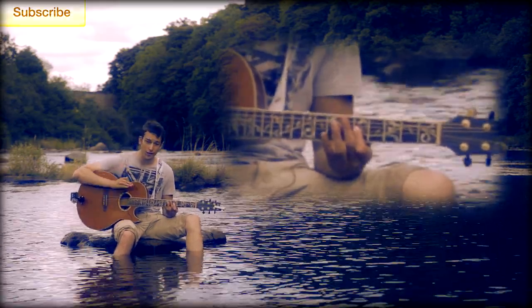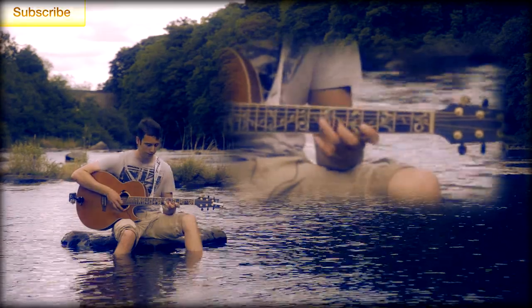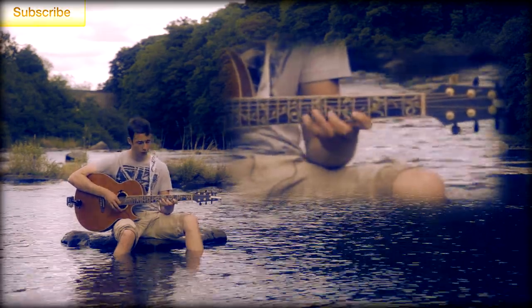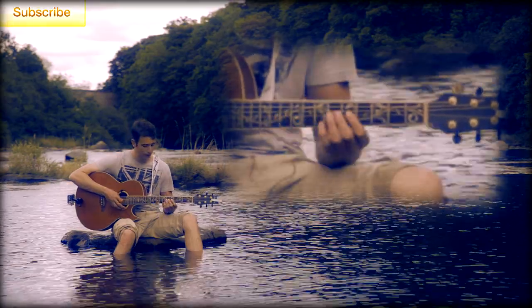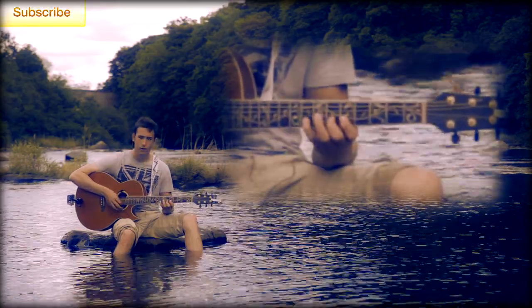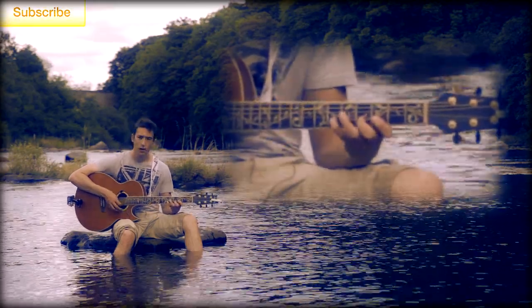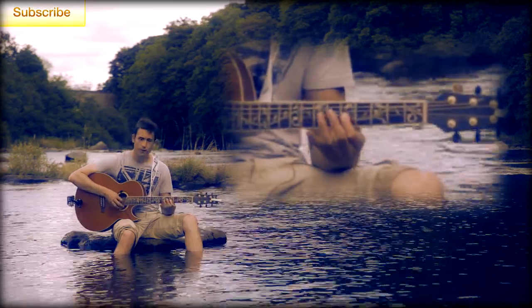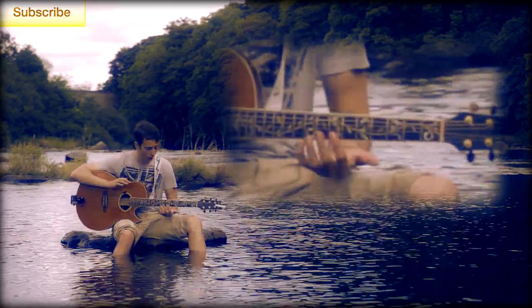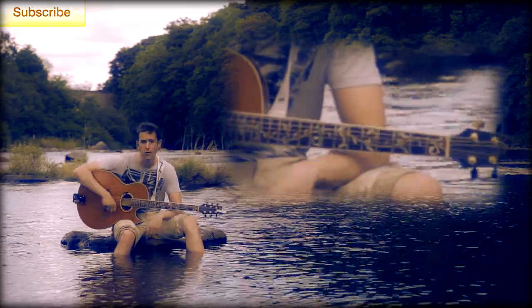The important thing to remember when you're learning these shapes is to use the correct fingers for each one. Notice one, two, four on those fingers. The second shape — one, two, and four again. The third shape — same fingers again, and the final one. You need to remember all four of those finger positions. It'll make it so much easier when it comes to learning the riff, which we're going to do right now.